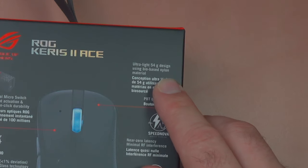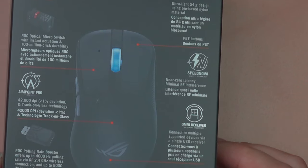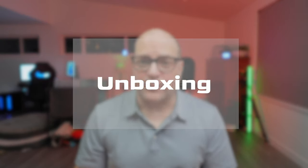Next up, we've got the weight of 54 grams — we'll weigh these later. And then lastly, the very excellent ASUS Speednova dongle. Let's go ahead and open this box up and see what's inside.